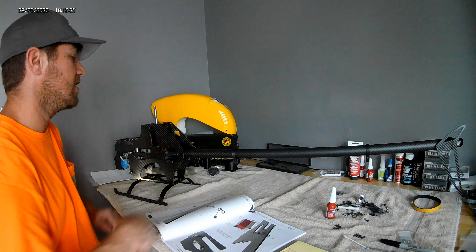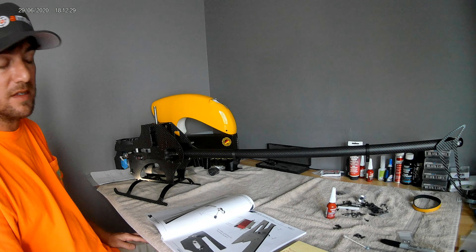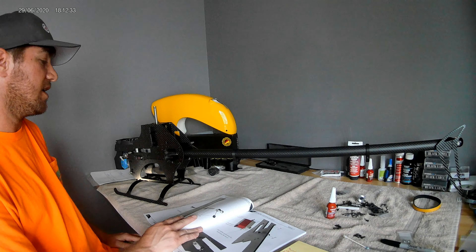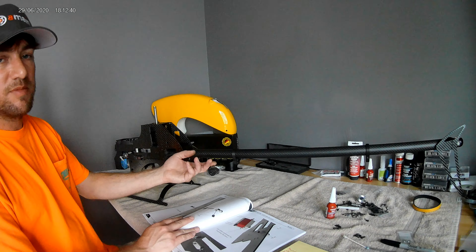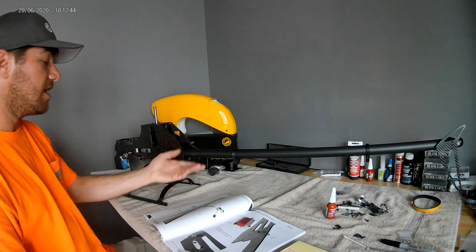If it has resonance issues I'll just go back to an aluminum boom and throw the struts on. This 1.5mm boom is probably a little heavier than the stock carbon tube — I did it for the looks. The boom and struts that come with the kit are perfectly acceptable and will definitely do the job, and may even be better.